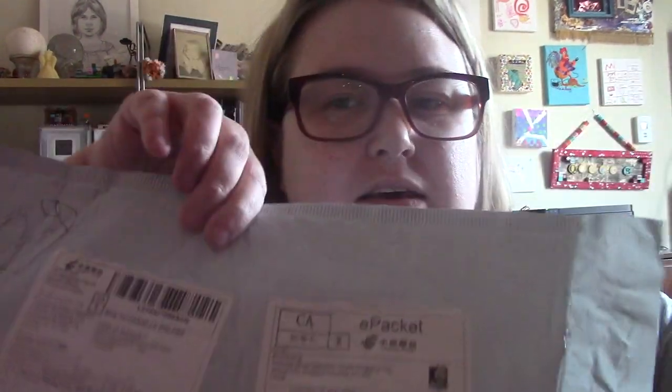Hi all, I'm Danielle. Welcome back to my channel. I thought I would do a proper unboxing of a diamond painting kit that I bought from AliExpress. I confess I've already broken it open, but that's just because I wanted to see which exact one it was.